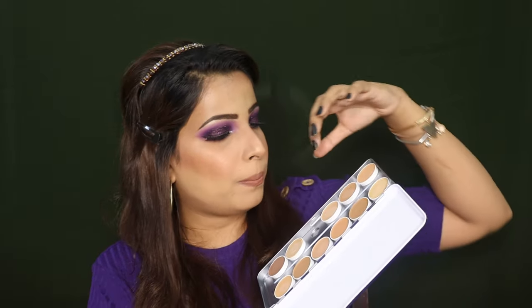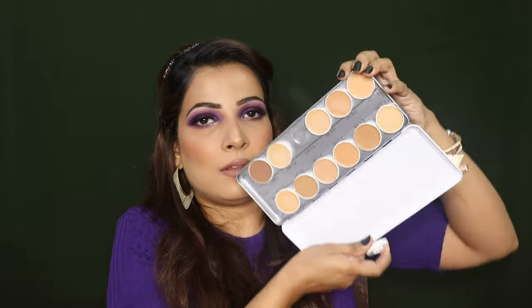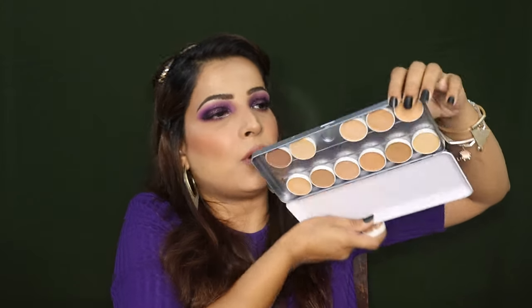Overall the packaging is pretty good, especially the metal case. The pan is very secure — even if you turn it upside down, the pan is not going to drop. It is a very good fit. The only downside is the plastic cap, which can cause dents in the foundation.